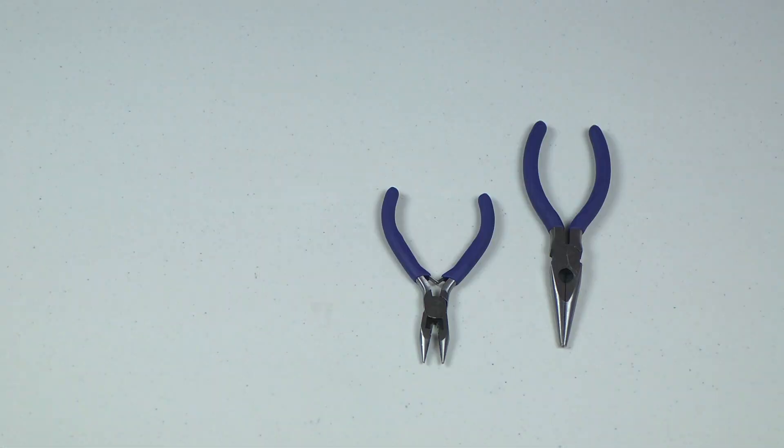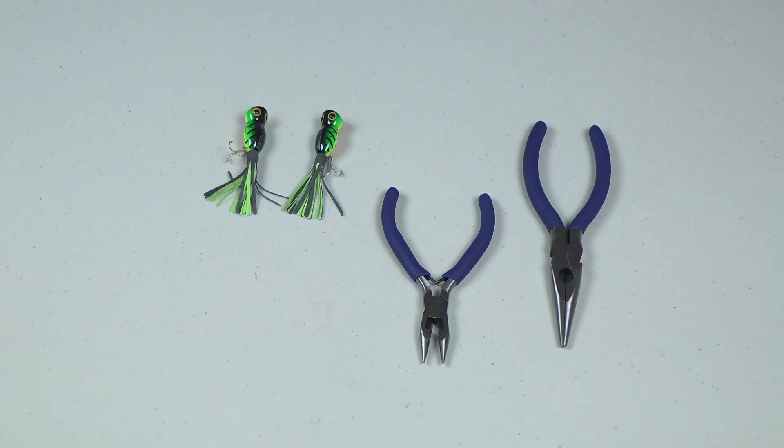You're going to need two pairs of needle nose pliers, a set of fishing lures, earring backs, fish hook ear wire, and jump rings.